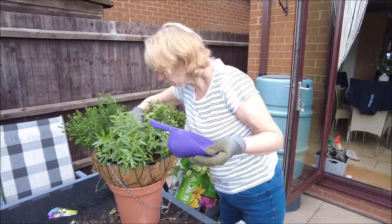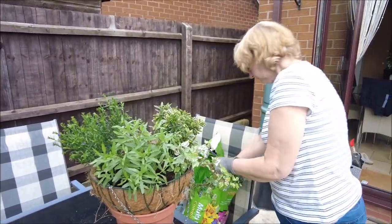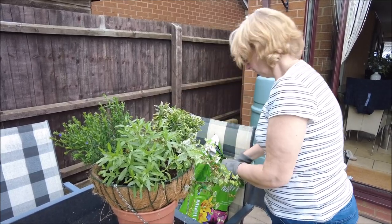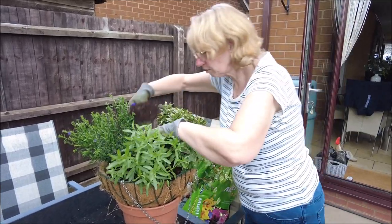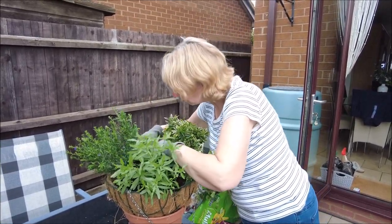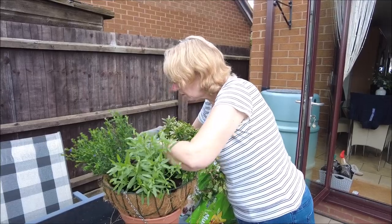Are you done? Well, nearly. I'm just tucking it all in, filling all the gaps. So are you done done this time or just half done done?